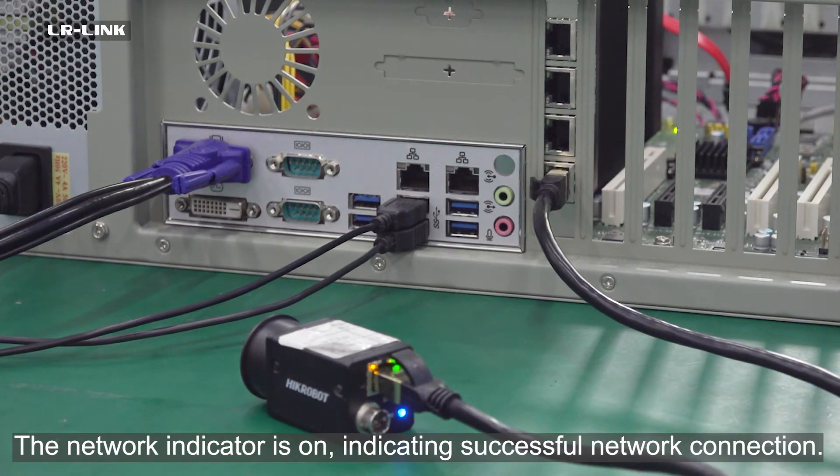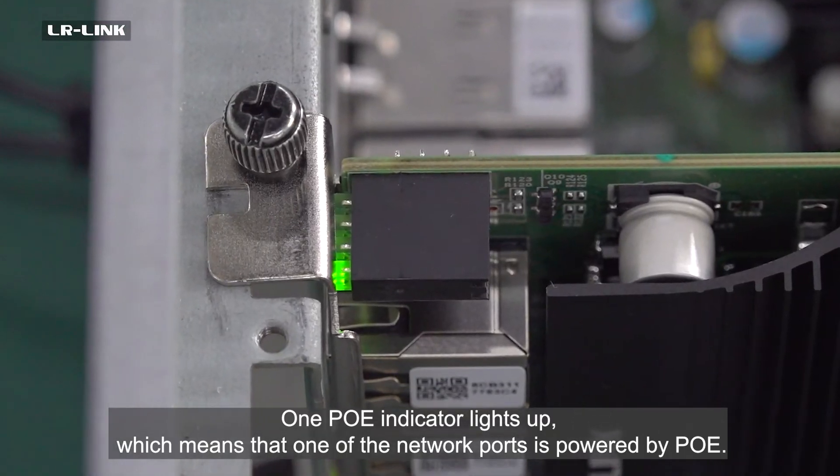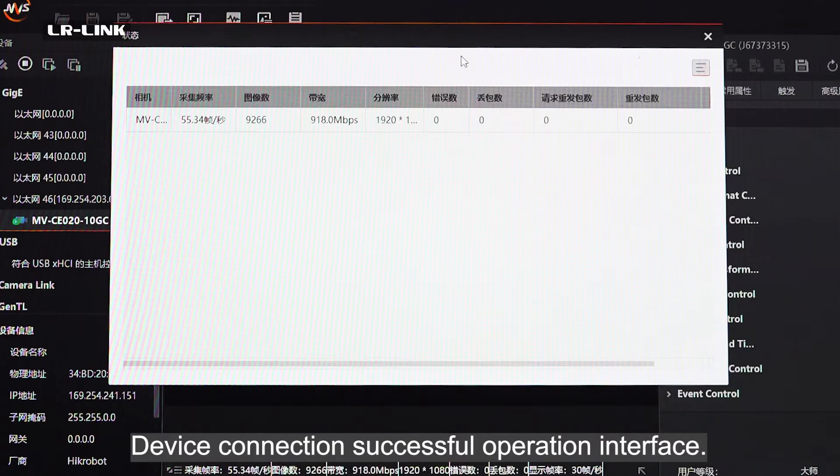The network indicator is on, indicating a successful network connection. One PUE indicator lights up, which means that one of the network ports is powered by PUE. Device connection is successful — operation interface is now available.